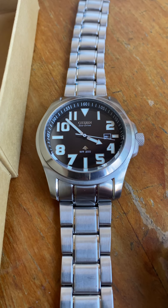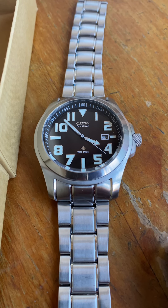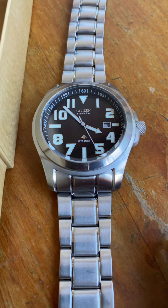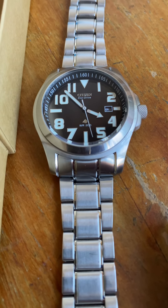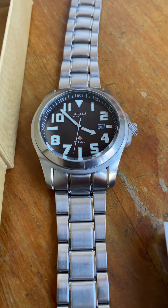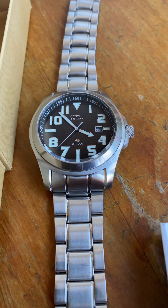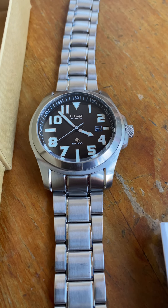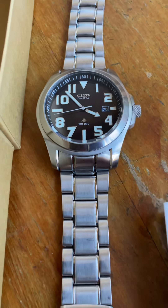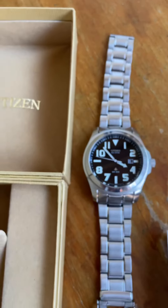It's 40–41mm — I'm not quite sure; I've got my calipers but some people say 40, some say 41 — side to side, with a height of only 11mm, so they're very thin. Lug width is 20mm and lug-to-lug is 47mm, so they're right in that sweet spot where anyone can wear it, even with a six or six-and-a-half inch wrist.